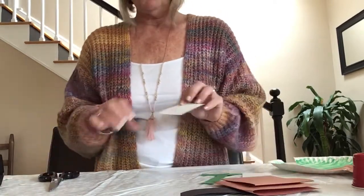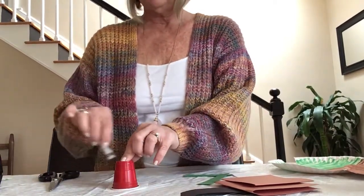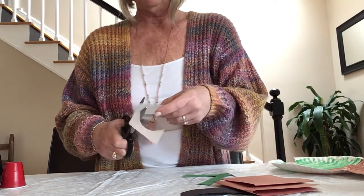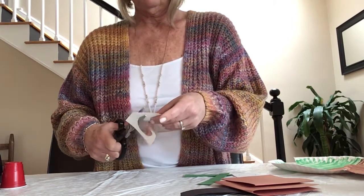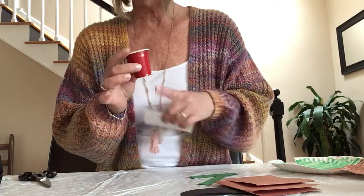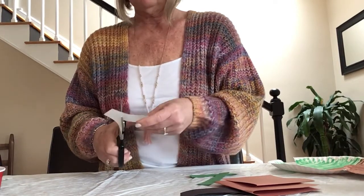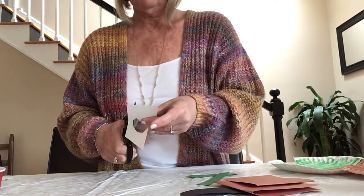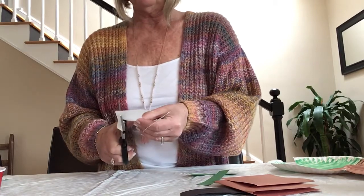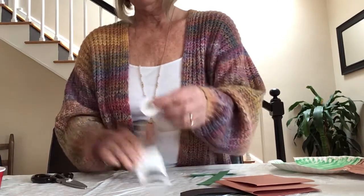And then we need a nose. He needs a round nose. I just had a little cup and again just traced it, and we're going to cut that out — that's going to be his nose, and that's going to be on white paper. And now his eyes. Again, I took the same cup but I just did the smaller circle on the bottom and traced. We're just going to cut those out and those are going to be his eyes, again on white paper. So there are his two eyes.